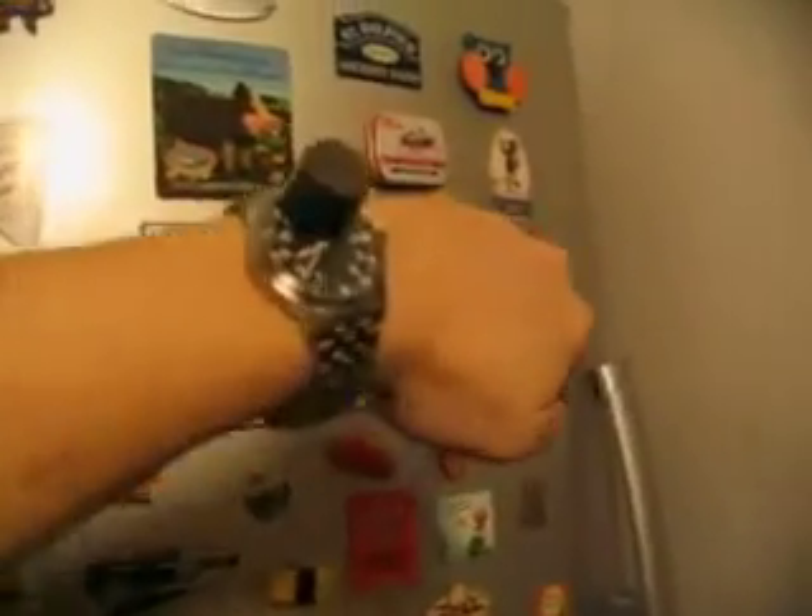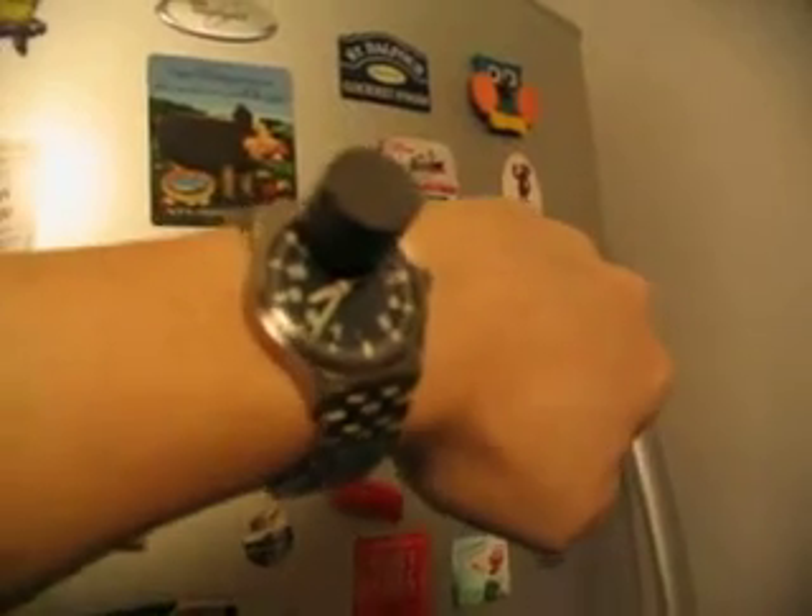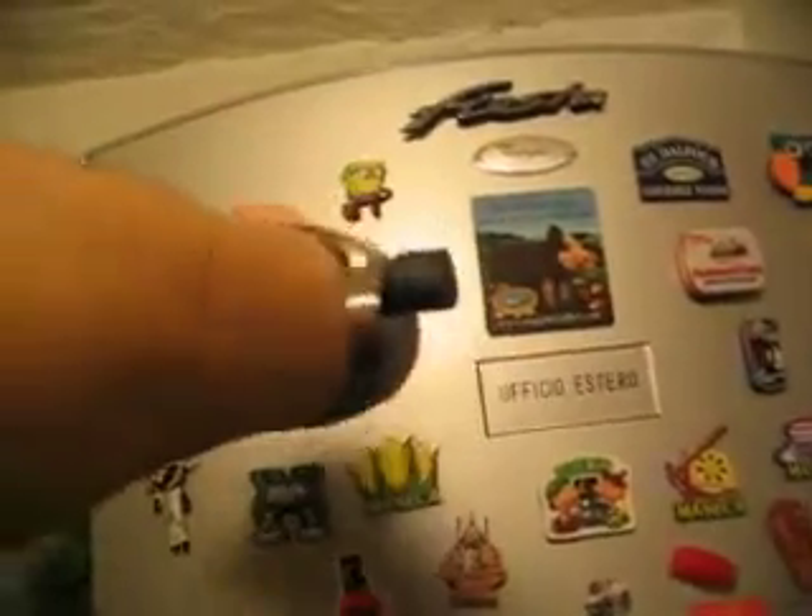Look, look — the hands are fantastic! The watch is keep going. The point thing is very good, you see? We test the different positions — fantastic, fantastic!